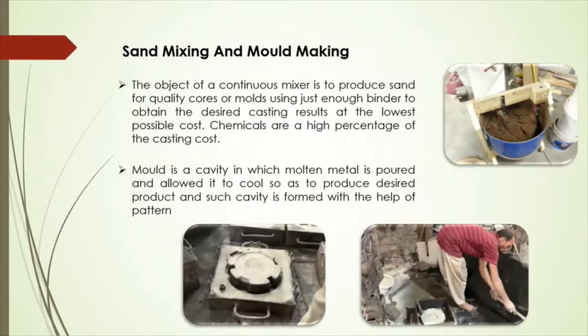A mold is a cavity in which molten metal is poured and allowed to cool so as to produce a desired product, and such cavities are formed with the help of the pattern. The mold material consists of silica sand mixed with a suitable bonding agent. To produce the mold, a flask — usually a metal frame — is placed over the pattern to produce the cavity representing one half of the casting. Compaction is achieved by either jolting or squeezing the mold. The other half of the mold is produced, and then the two flasks are positioned together to form the complete mold. After the mold is completed, the next process is melting.